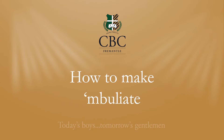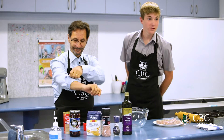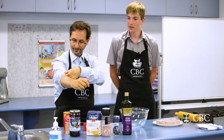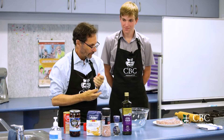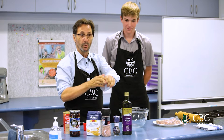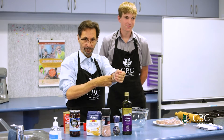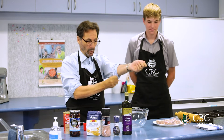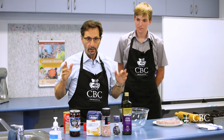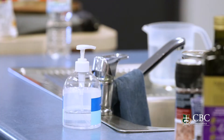Without further ado, I'm going to be joined today by a special guest. Hi, I'm Harry Sloan. I'm in Year 9 here at CBC, and I'll be trying to help Mr. Burgio today. You will be helping me because if you watch, you'll be learning, and I'm sure Harry, you'll be a master at this — as will all our viewers if they put their mind to it, because it is fairly simple if you have the discipline. We have thoroughly washed our hands as per COVID protocols, but just to make sure, put a little bit more hand sanitiser.